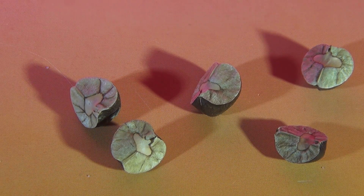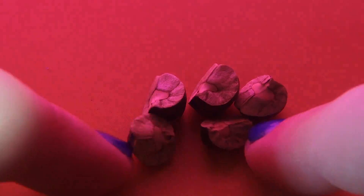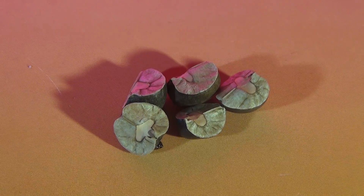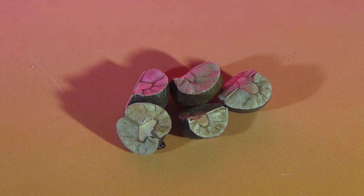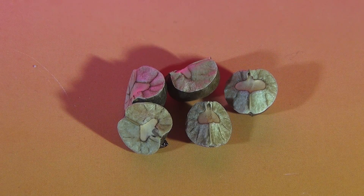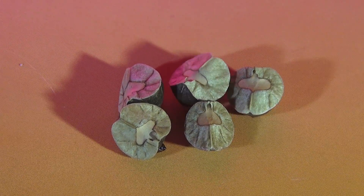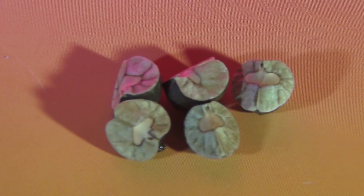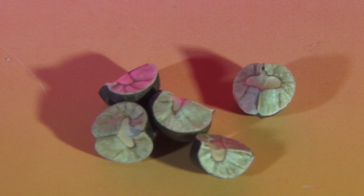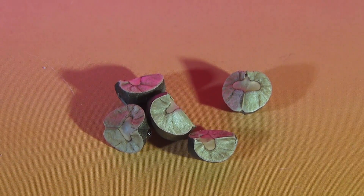Come on, jump! Why isn't this one jumping? Maybe if we put them all together they will jump. Who jumped? That one's jumping. The other one's jumping now. That one's really jumping. This one's jumping. Isn't that cool?